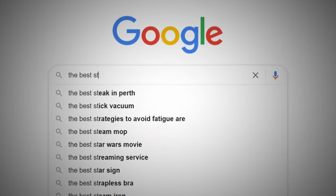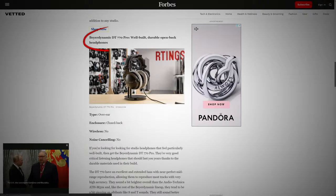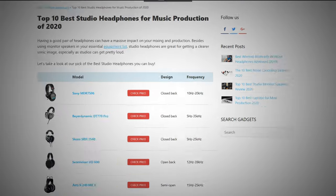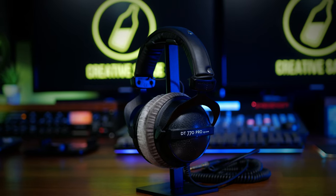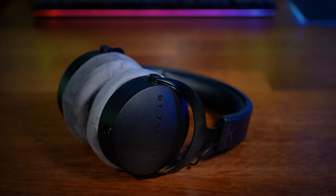Google the best studio headphones for the last few years and it won't be unusual for you to find the Beyerdynamic DT770 Pros amongst the contenders. People like their sound, build quality and comfort, but there are some newer kids on the block. Let's take a look.